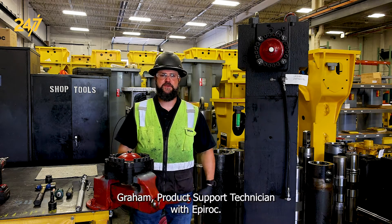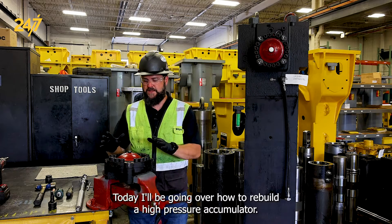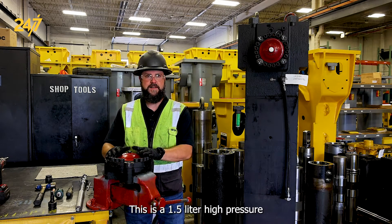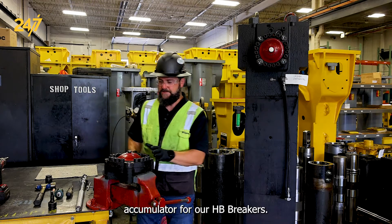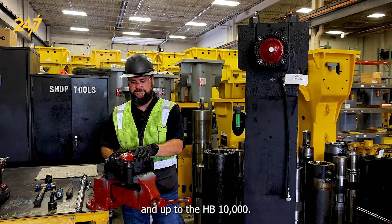Hi, I'm Jeff Graham, product support technician with Epiroc. Today I'll be going over how to rebuild a high pressure accumulator. This is a 1.5 liter high pressure accumulator for our HB breakers, starting with the HB 3100 and up to the HB 10,000.